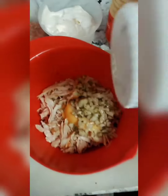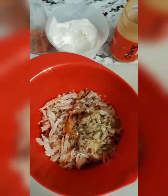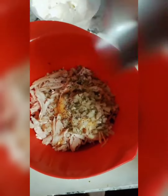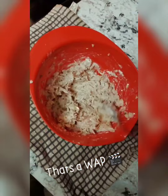Dill pickles, some pepper, a little bit of salt — and there you have it, that's a wrap!